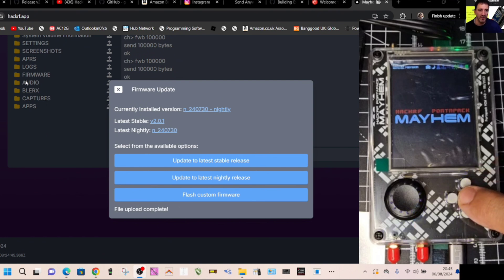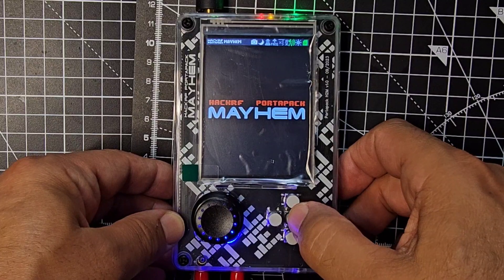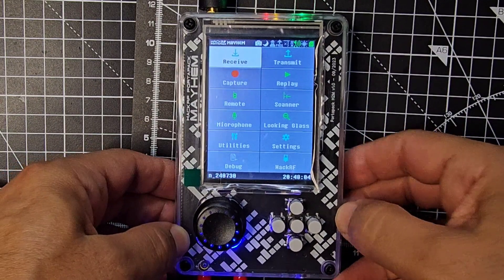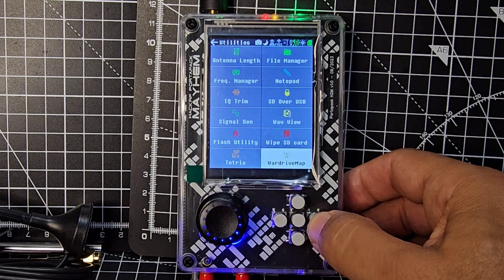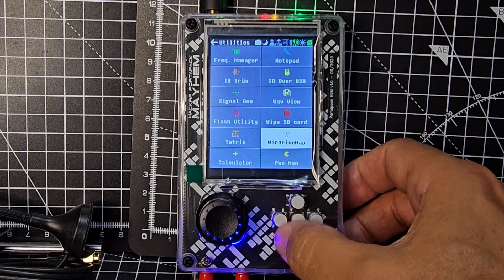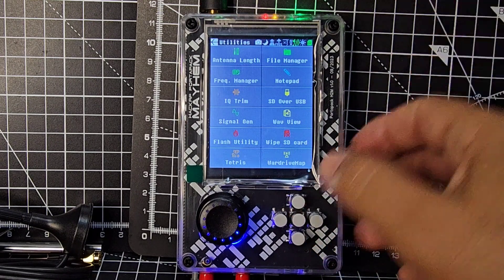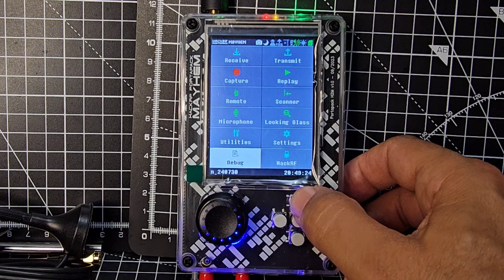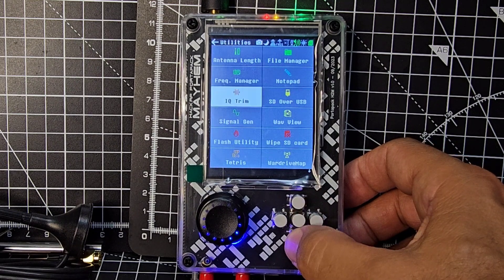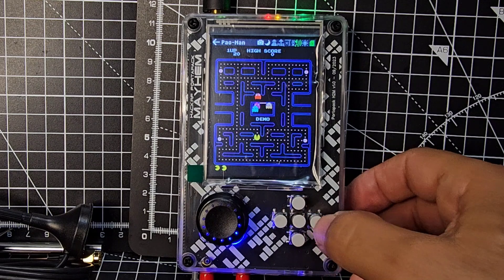Press the middle button to see the apps. Let's go down to Utilities, press enter, and we're going to find Pacman. Notice the navigation: left, up, and down to move around. If you ever want to go back, go to the top and a back arrow will appear — press the middle button to select it. Go down to Utilities, press the middle button, then navigate across to Pacman and press enter.